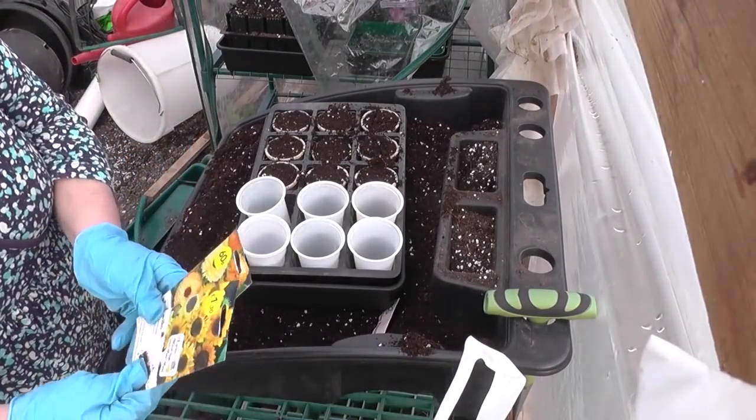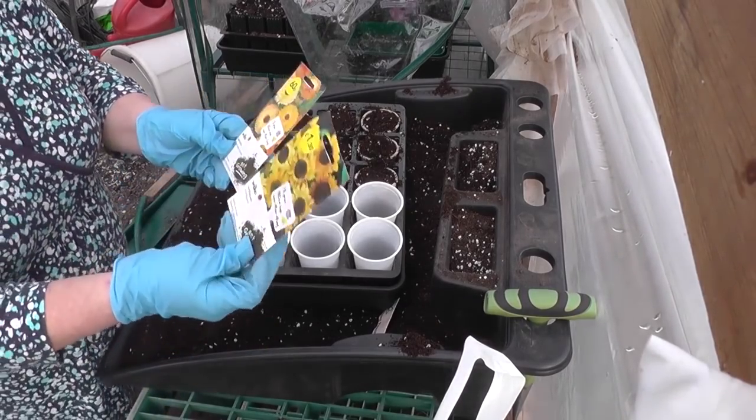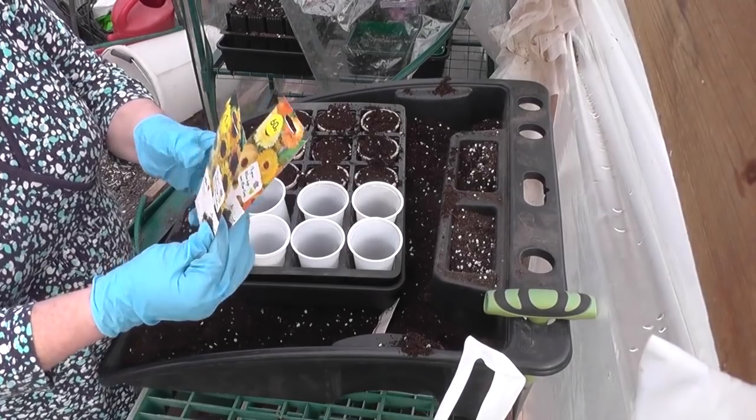We're using Cobra as our French climbing bean — we've used it lots of times before, it's always been very reliable and a good cropper. Just make a little hole and drop one in. I don't need many for growing in the polytunnel. The other thing I'm doing is sowing a few sunflowers and a few marigolds — they're usually good sellers at the plant sale.